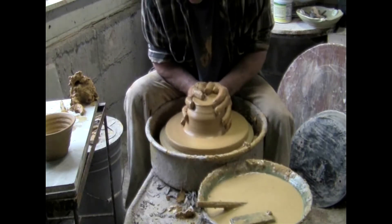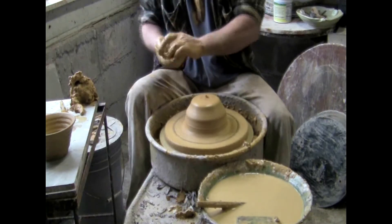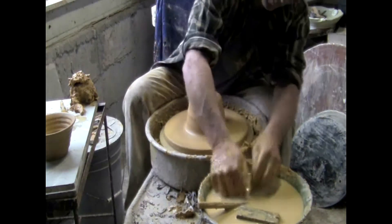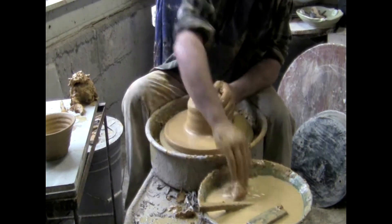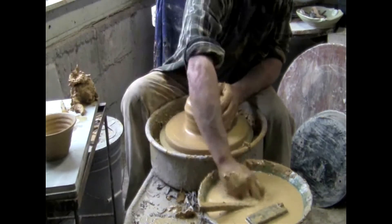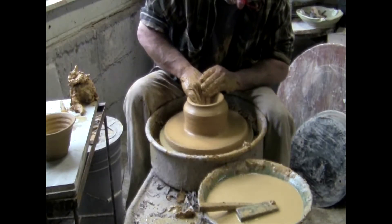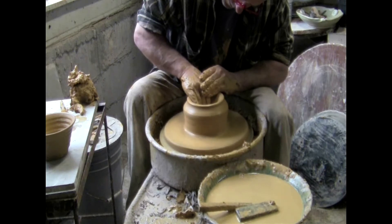Now I'm getting the piece ready to open. Notice that wobble — it's very responsive, almost porcelain-like in response, but trickier. I'm opening it now. It takes a little more water to open this clay; all the pieces I threw required a little more water. Now I'm making the bottom and pulling it out — it's very uneven, kind of a dodgy bottom, so I'm working pretty hard to get it right.